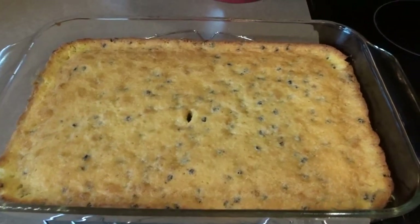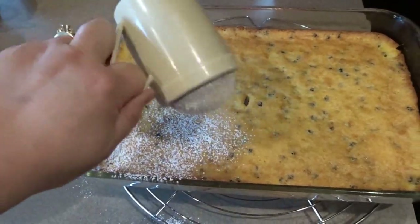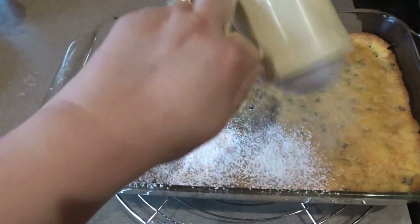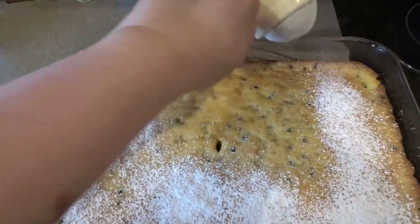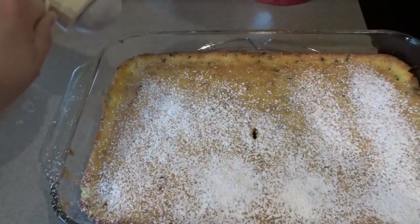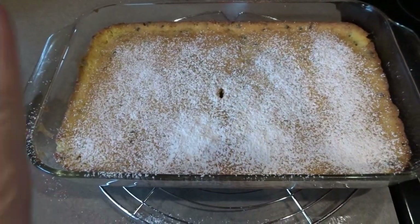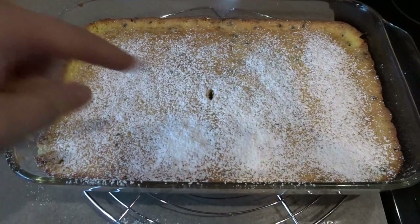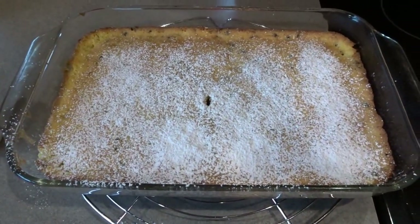I'm back and now I'm going to sprinkle some powdered sugar over the top. If you don't have a powdered sugar shaker, just put it through a little mesh sieve to be able to shake it over the top. I'm going to add a little bit more powdered sugar, then serve up a piece and let you know how it tastes.